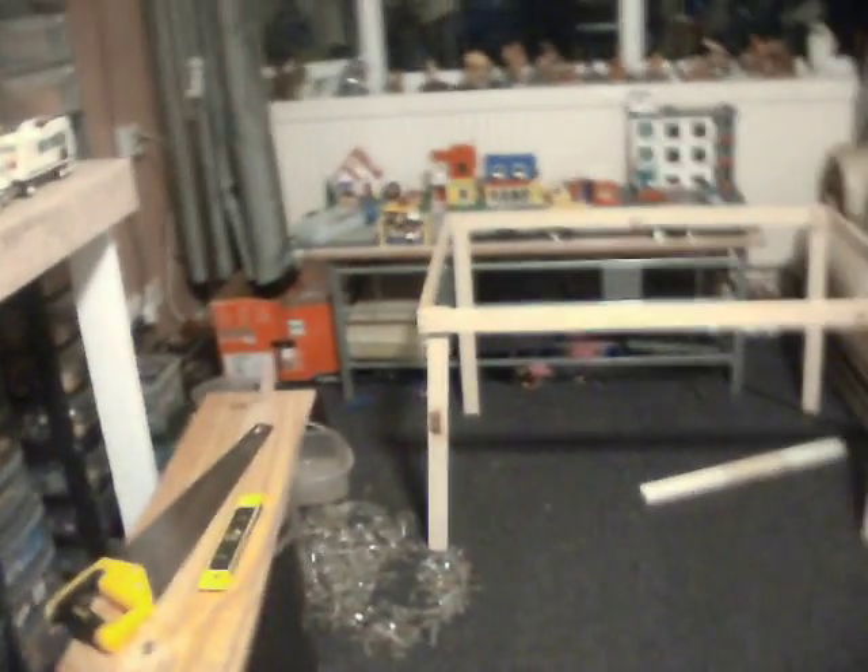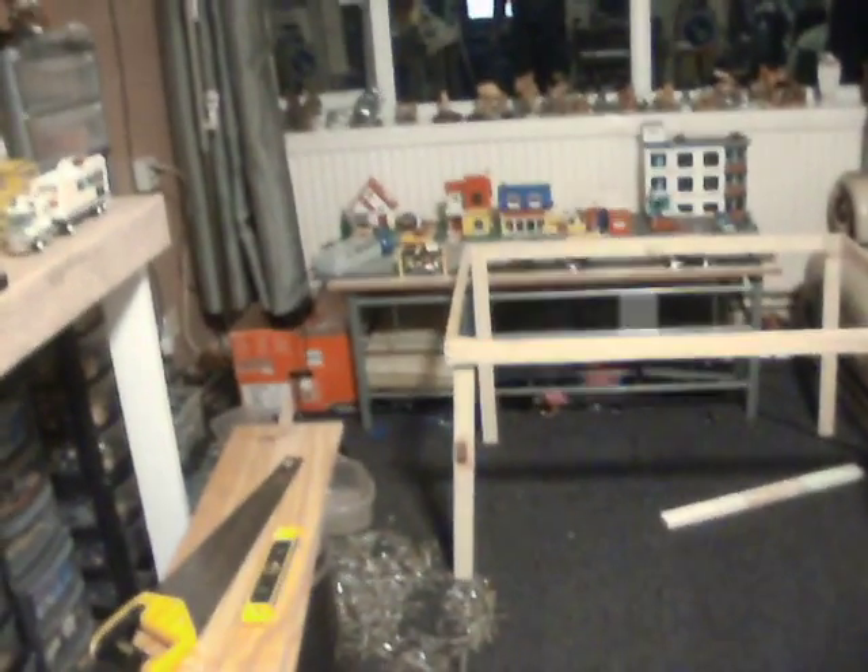Hi guys. Yep, that is a wooden frame you're looking at. I have started to crudely construct a table for this end. Yes, I am aware that leg is very much on the piss. In fact, I think most of them are.